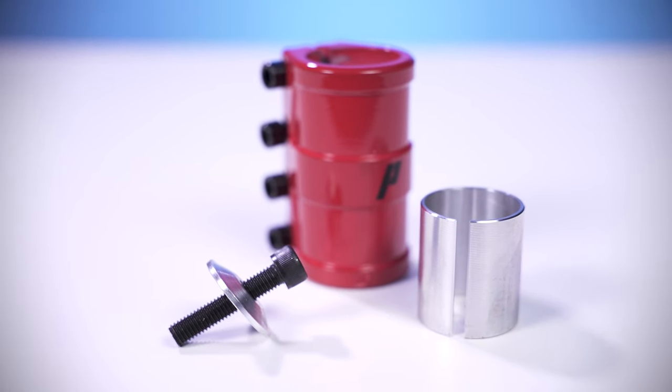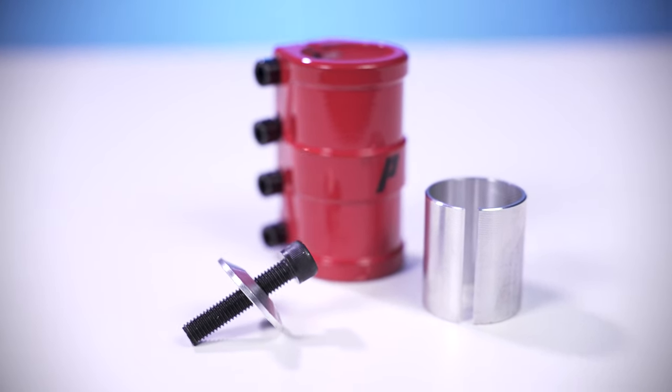Starting off, this clamp is sold for $65 and included with the clamp is a clamp shim, a compression top cap and bolt, and the 4 clamp bolts.